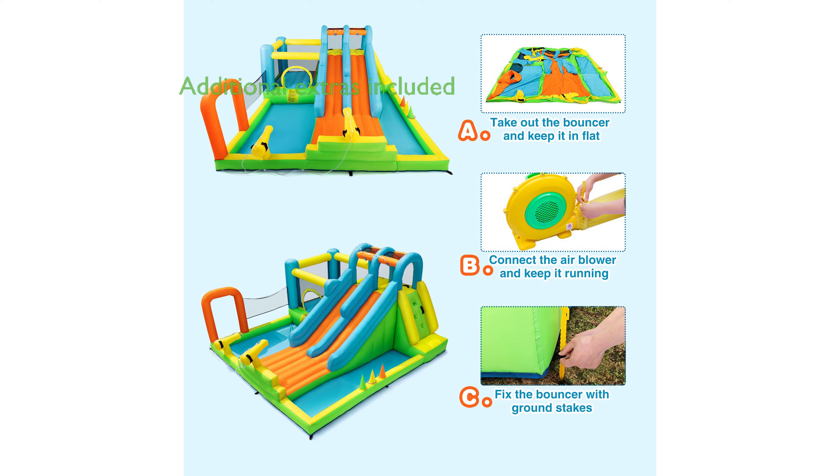In addition to the main features, the set includes several extras, such as a ring-toss game, water-spraying guns, and a carry bag for easy transportation.